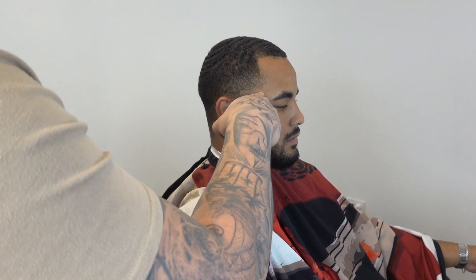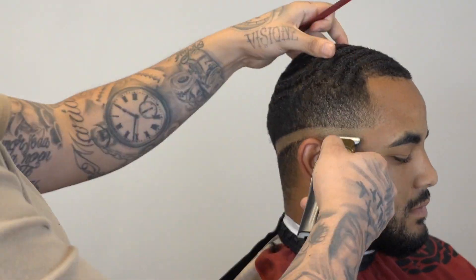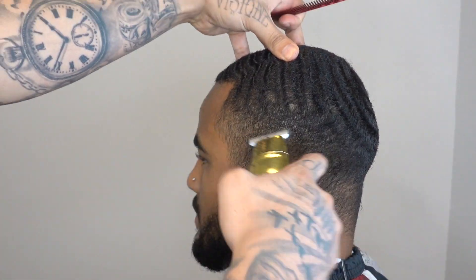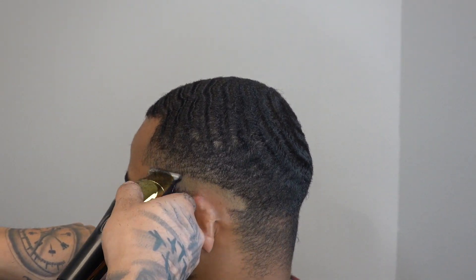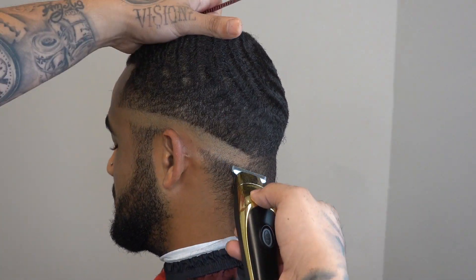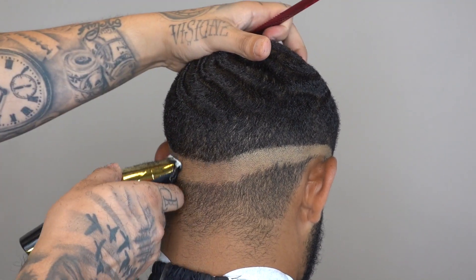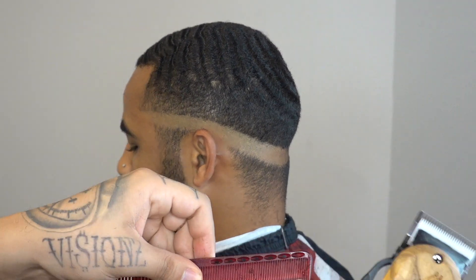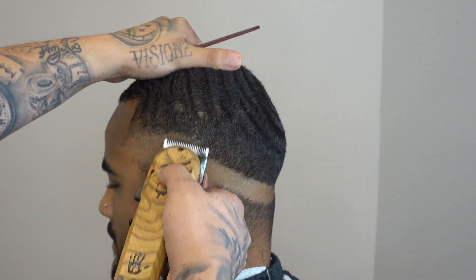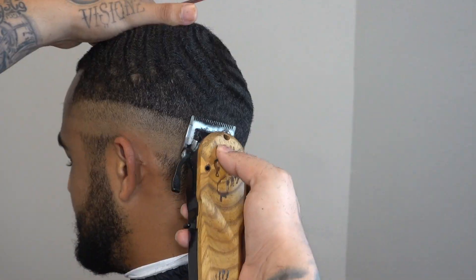Now we're gonna grab our trimmer and set our first initial guideline. Again guys, I'm not gonna break it down like I am on the academy. Real quick — the academy is gonna cover 10 haircuts that I think are crucial in what's going on right now. What I mean by that: these are the most popular haircuts that I often get asked about on my DMs or on my comment sections.